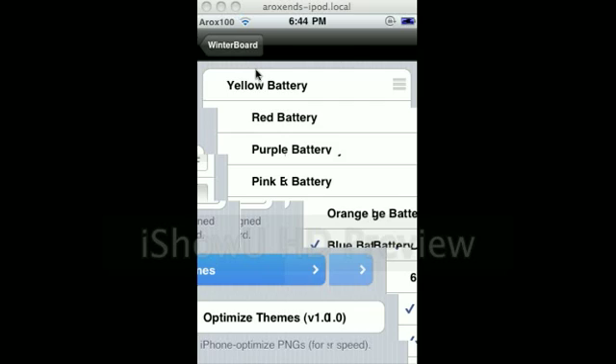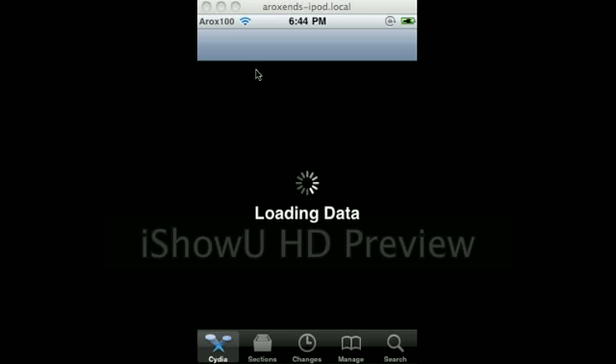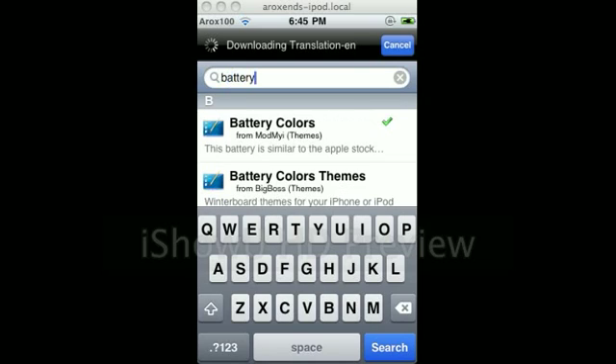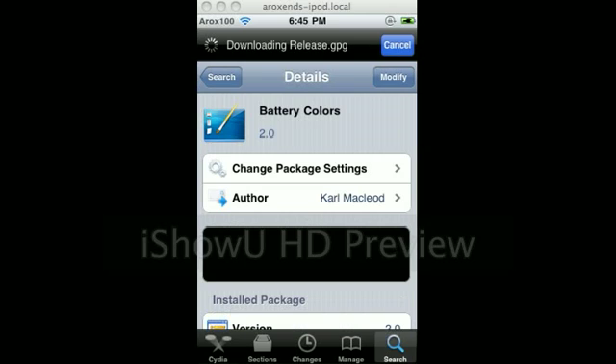What you want to do is go to Cydia. Come back when it's done. Go to search and type in battery. I have this one — battery colors — right here. Come back when everything is downloaded.